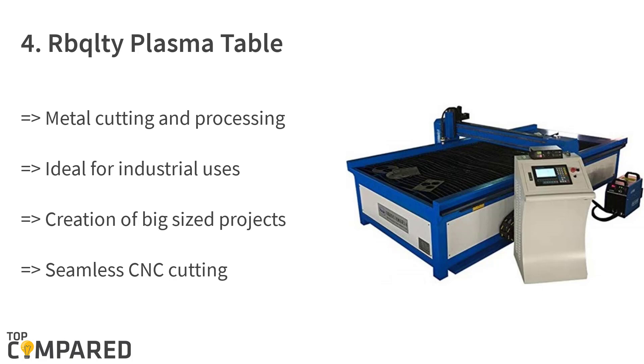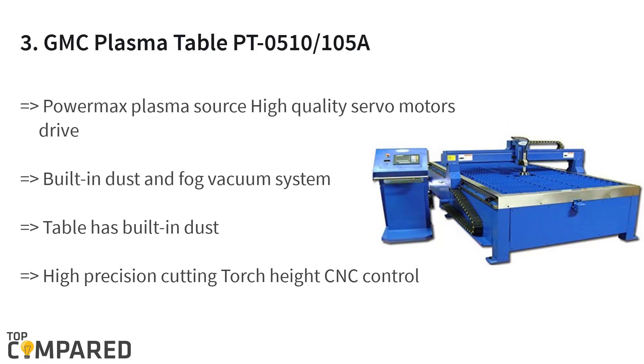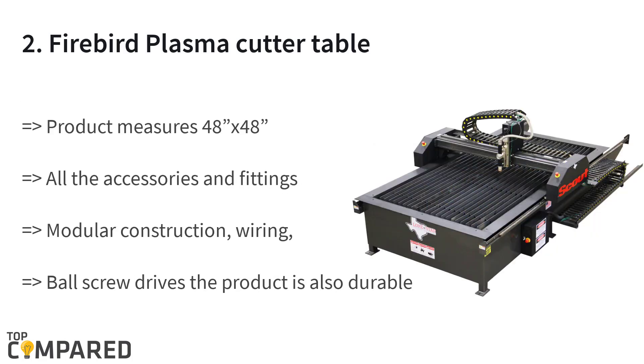The third product is the GMC plasma table PTO 510/105A. The product is ideal for industrial applications using CNC machines to cut big sheets of metal or make patterns on them. Using a Hypertherm PowerMax plasma source and high-quality servo motor drives, you can perform CNC work. This is ideal for uneven materials and it has a built-in dust and fog vacuum system.